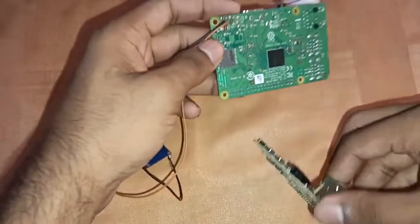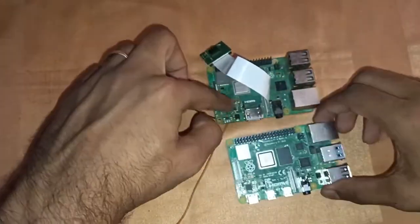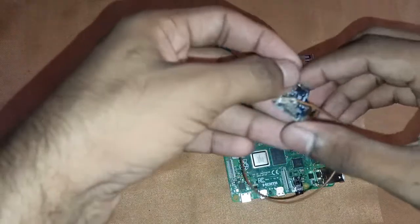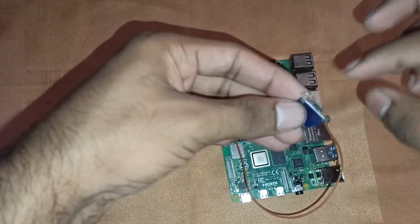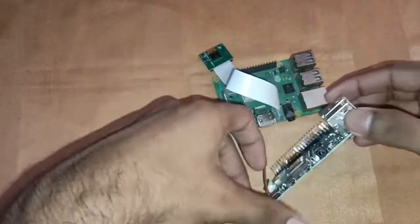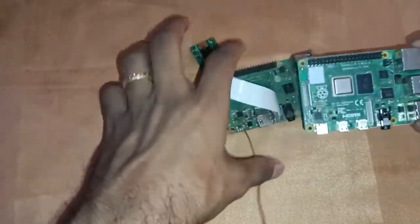Another key difference is the power connector. The Raspberry Pi 3 uses a standard micro-USB port — the same type used in older mobile chargers from two to three years ago. The Raspberry Pi 4, however, is powered by a USB-C port, which is the modern connector type.